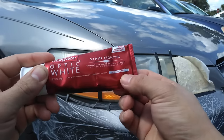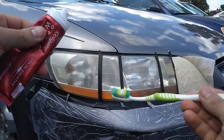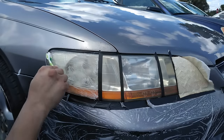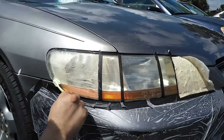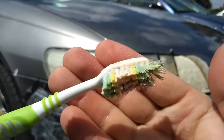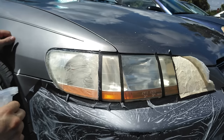Once you choose the toothpaste, make sure it's an actual paste because the gel contains additives and it may stain your headlight. Now we're going to go ahead and brush our headlights. Look at how much oxidation is actually taken out — you can see how dirty it is. This way we could tell it's working.